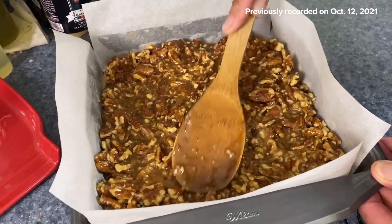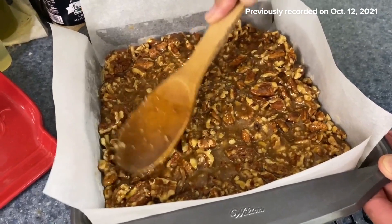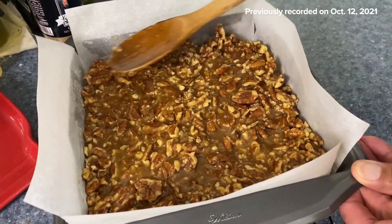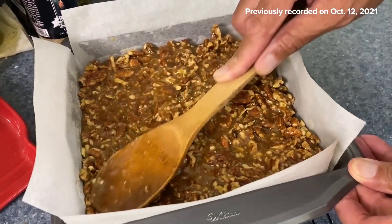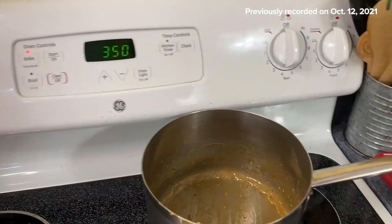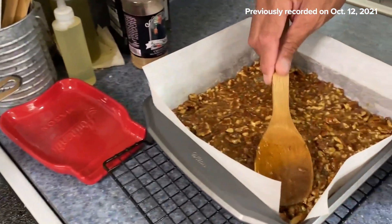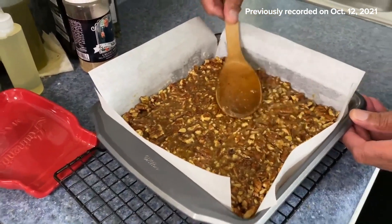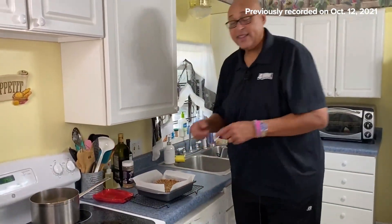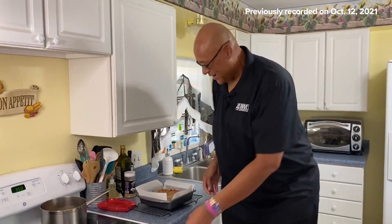You can see my pecans — some are bigger, some are smaller. The oven is still on at 350 degrees, so now it's going to go in for about 15 minutes. Let's go ahead and get this in the oven.